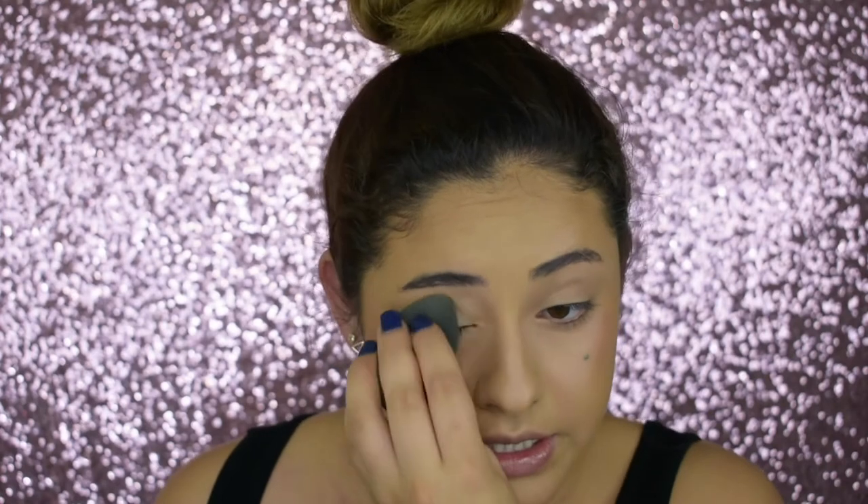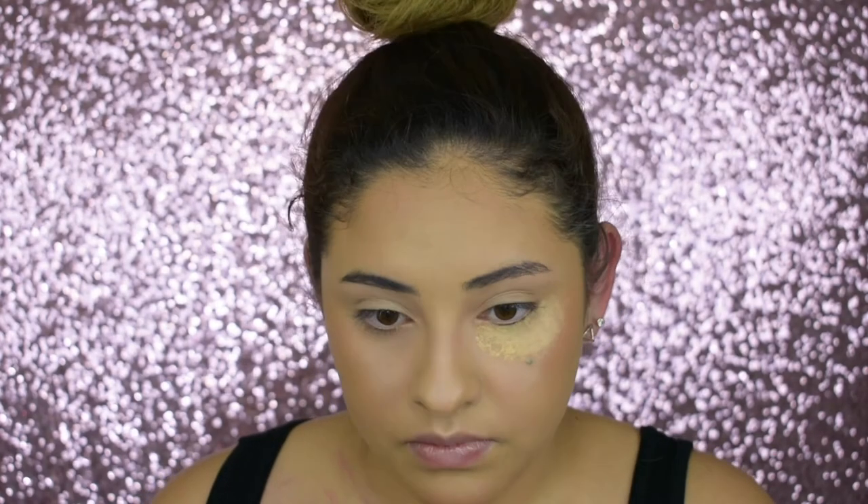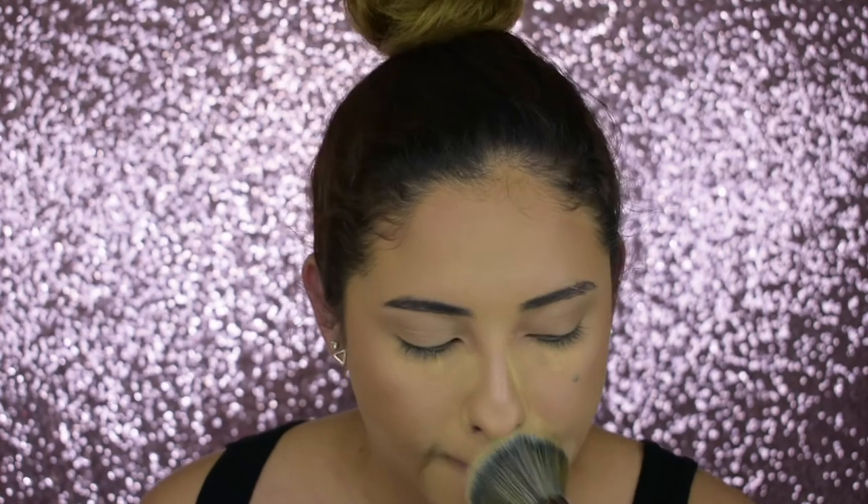For powder, I've really been liking the Maybelline Fit Me Powder in shade 20. When I set my face I just add a light dusting, but I do pack it on a little heavier under my eyes because my under eyes crease a lot. I'll take some on my beauty blender and add it under my eyes. I will always, always bake my smile lines. Whenever you're setting your face though, don't set on your cheekbones because I like to do a cream highlight there as well.